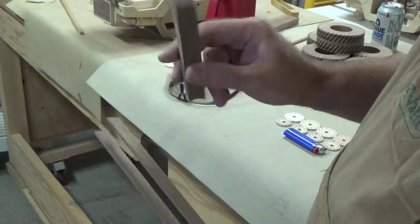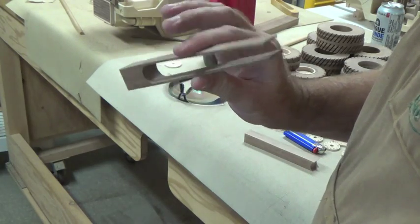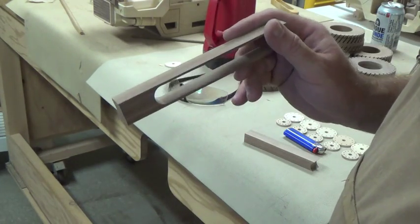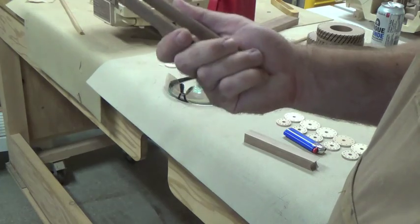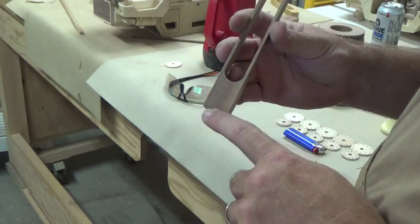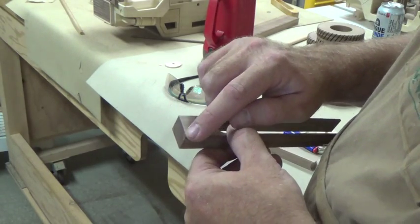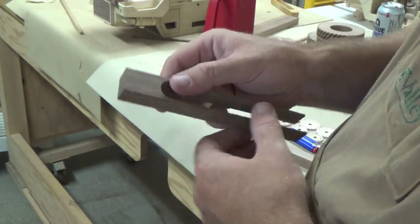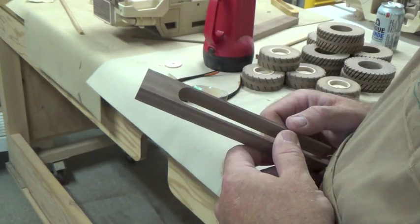So we've got our waist area cut out and you can see we've already got some tong action happening there. For all intents and purposes, this could be done at this point with just some final sanding. But what I like to do — just to make it a little more aesthetically pleasing and comfortable in your hand — is round off the back end. So we're going to mark a center line, mark the radius of fifteen sixteenths of an inch, and then take it over to the disc sander and round off that back section.